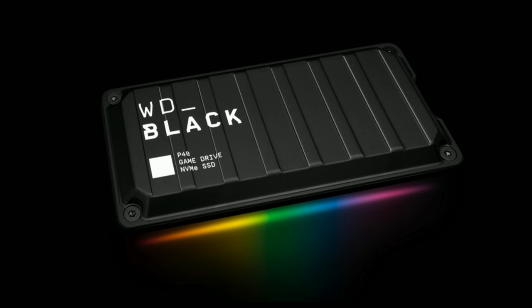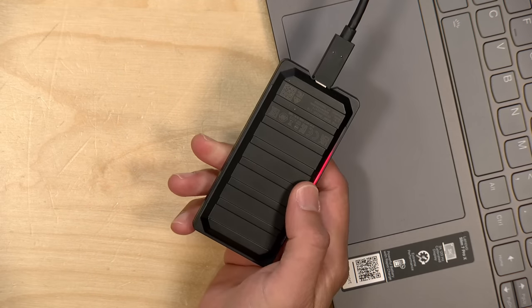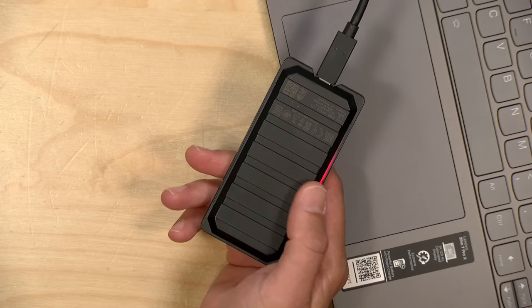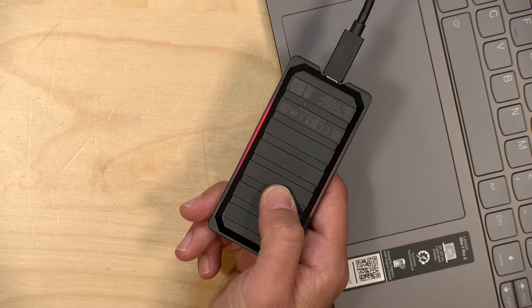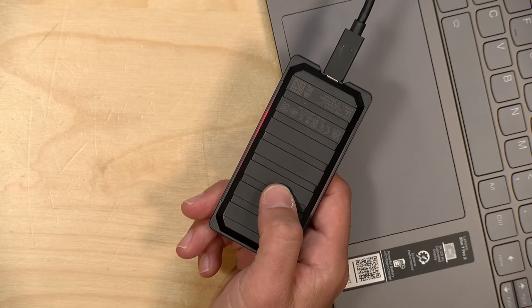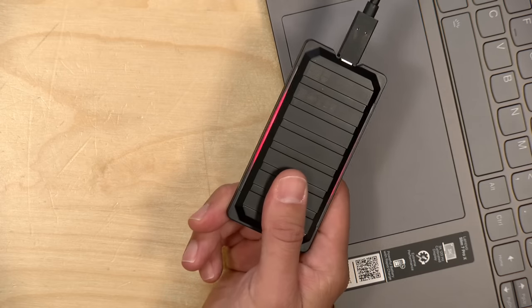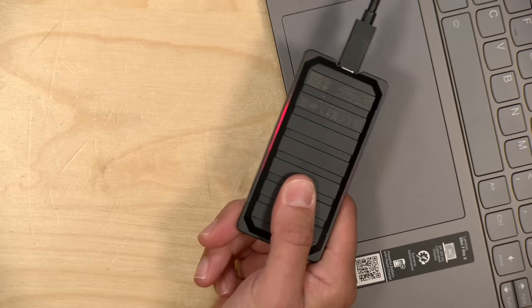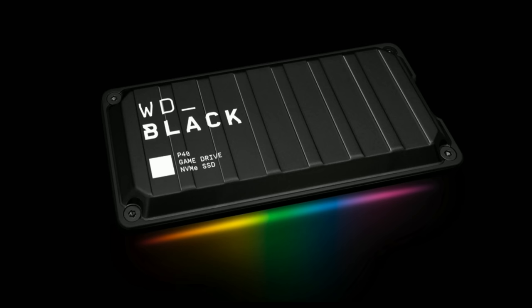And then we're going to take a look at this new WD drive — this is the P40, and I've got it here on the desk with me. This is kind of in their gaming line of drives. It performs pretty well and it's got an RGB feature where you can change the colors or coordinate with your other RGB apps from Razer, Asus, and a few others. We'll take a closer look at this drive and its performance coming up in the next couple of days. They have a cool control panel that you can run with it also.